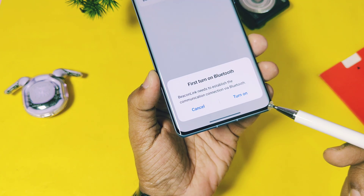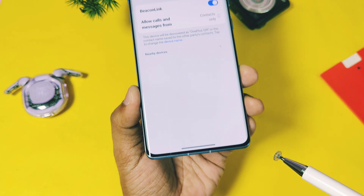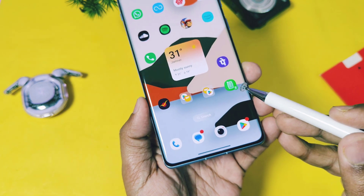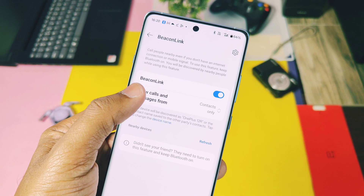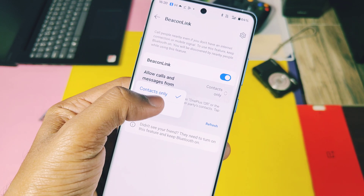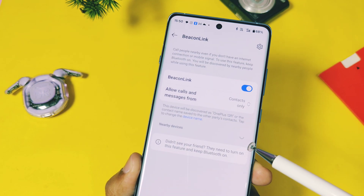It will then ask you to enable Bluetooth — accept it. Now on the home screen you get the new Back-On Link app shortcut, which lets you directly jump into the Back-On Link settings. You will get the Back-On Link settings interface. First, enable the Back-On Link toggle. In the next setting you can set calls for specific contacts or for all contacts.